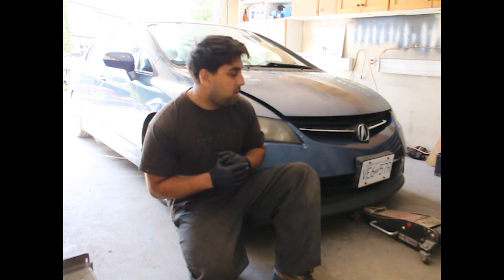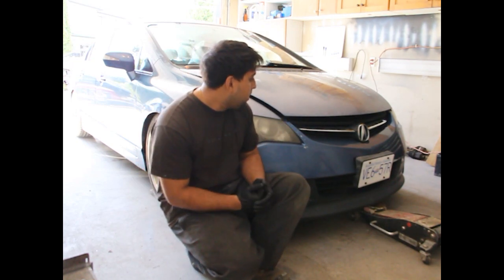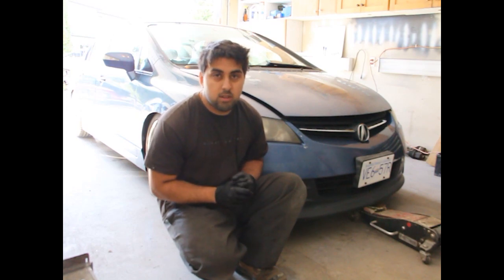This is my 2006 Acura CSX, only came out in Canada — and I am Canadian, I am in Canada. It is built pretty much exactly like the FD2 Civic Type R, with different style headlights and taillights. But today we're doing a bunch of maintenance on this thing, installing a couple parts and changing some fluids, so let's get into that.